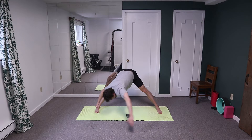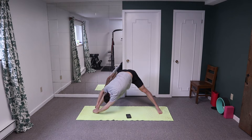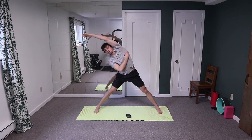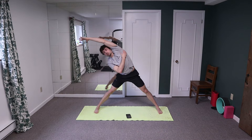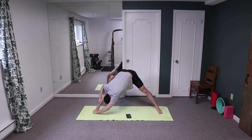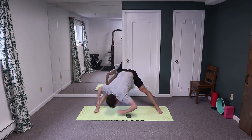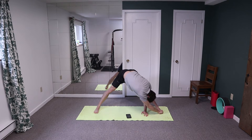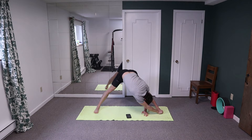Big reach way overhead, grab your big toe, stretching — grab that toe and try to open up that lateral line. Feel it in the lat muscles, the obliques, and in that hamstring. Switching sides — big reach overhead, try and grab your ankle or your toe if you can, and just grab and pull.